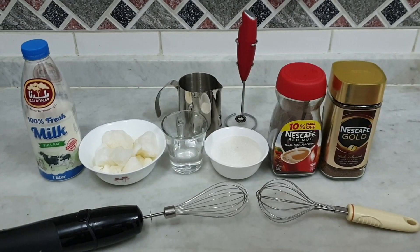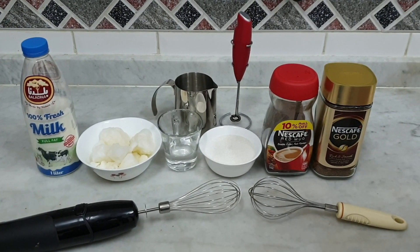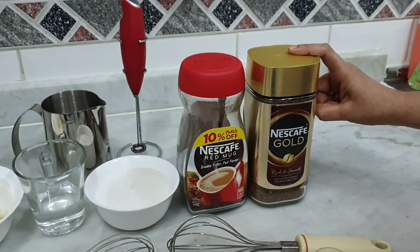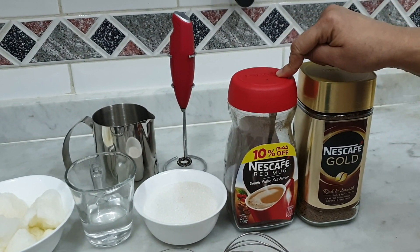I'm going to talk a little bit about Dalgona Coffee. For the instant coffee powder, I'm going to use Nescafe Gold and Nescafe Red Mug.